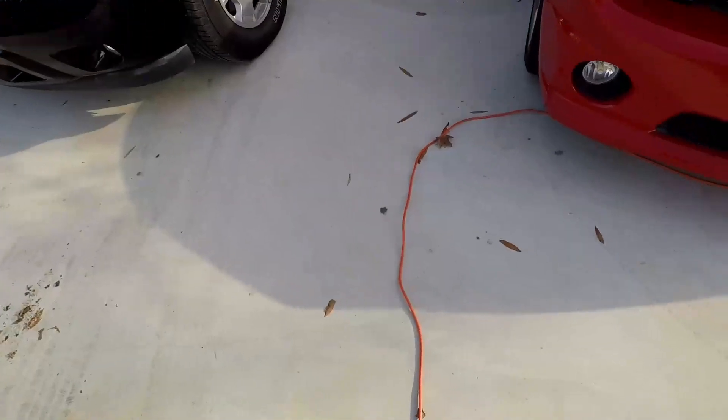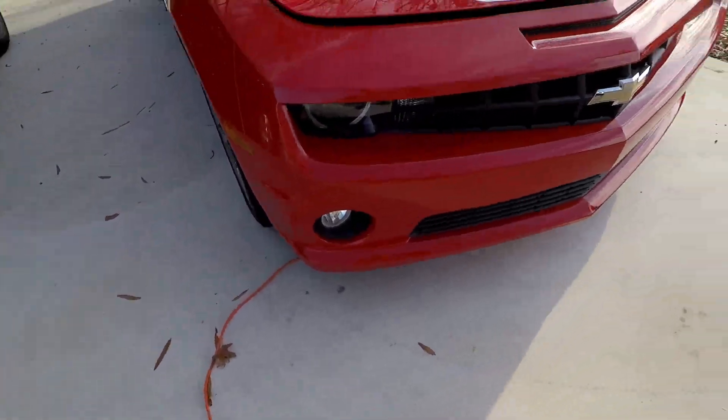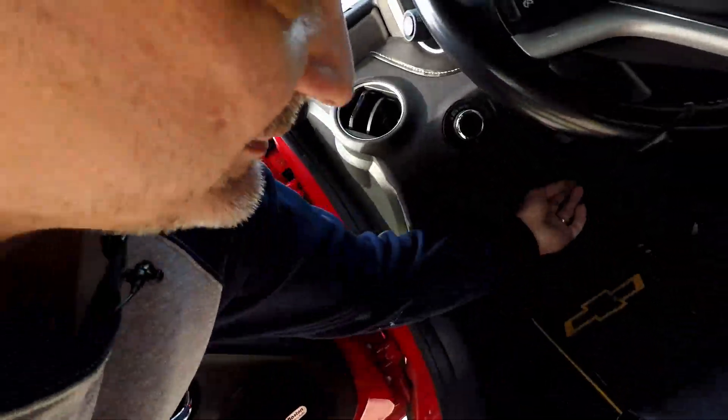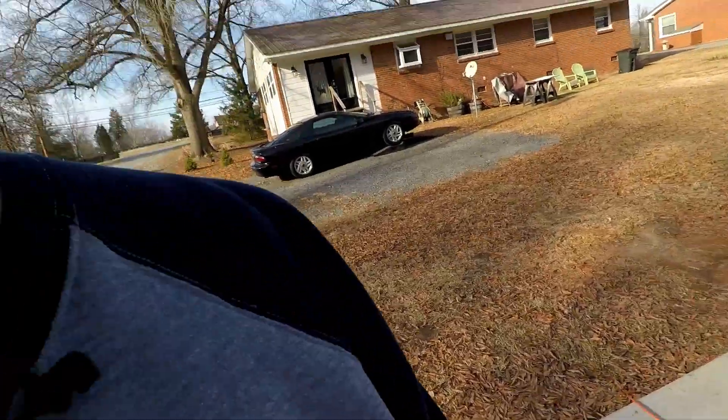The drop cord leads out to the car — let me show you what it is. Since I have multiple vehicles, sometimes I don't drive one of my cars for a month or two at a time. So with that said, pop the hood. I've got a few things going on with the '14 I'm working on, but let's open up the hood.